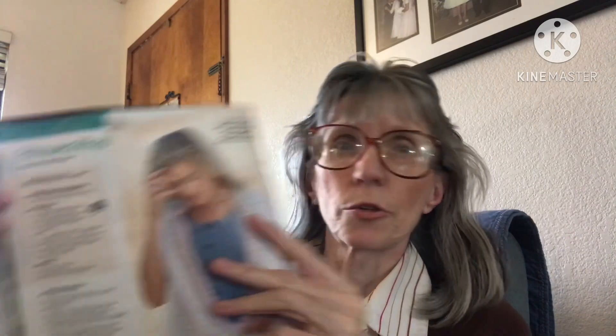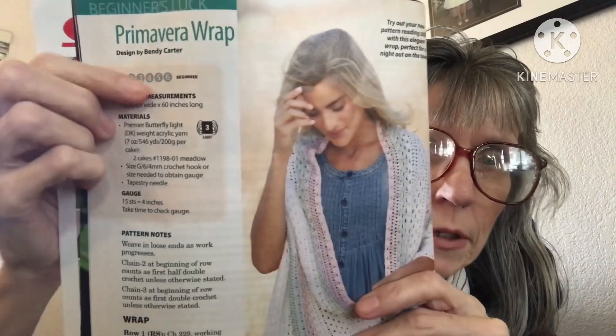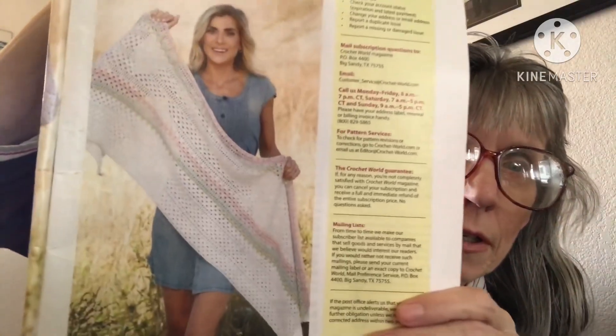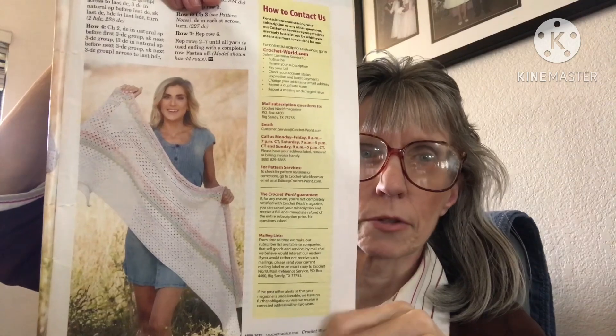The first pattern is the Primavera Wrap. It is a beginner pattern and it uses three weight, which is light, but you can use whatever you want. It's very pretty — rated easy, number one, three weight. You could make this in so many beautiful colors beyond what's shown here.